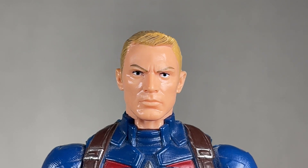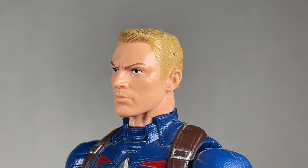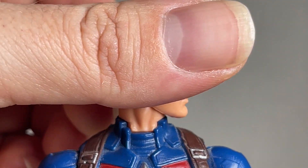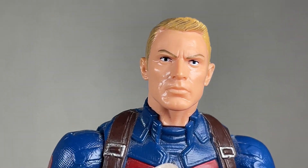He also comes with an alternate head sculpt that looks really nice. The flesh tone looks great and the hair is really nice too. The expression is very stern and very Captain America. I've been using it on a different body so it doesn't really have the best articulation, but it does work. It's kind of wonky but it's fine.